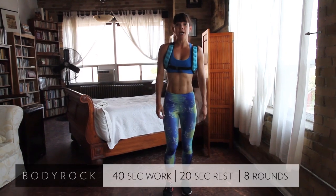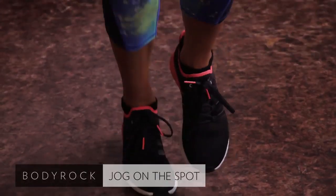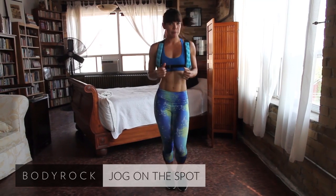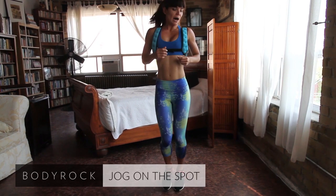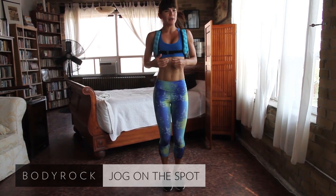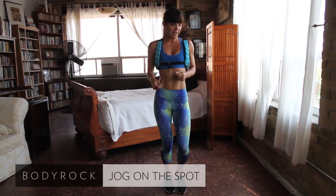The first one is just a nice easy jog on the spot. We're just going to be jogging easy on the spot — it doesn't have to be too strenuous. We're starting off easy and we'll bring up the intensity in time. The kind of intensity you're looking for: you want to feel your heart rate elevate a little bit, you want to be a little bit out of breath, but you should still be able to carry on a conversation.